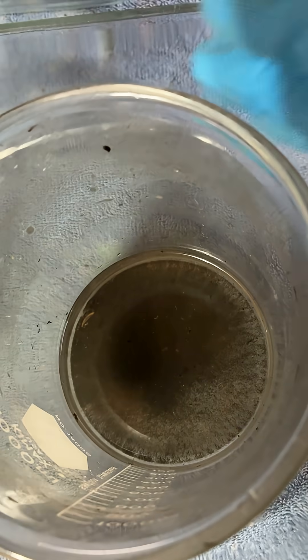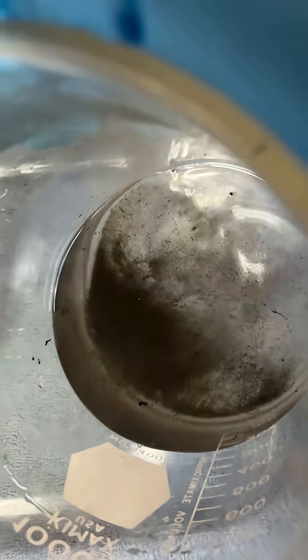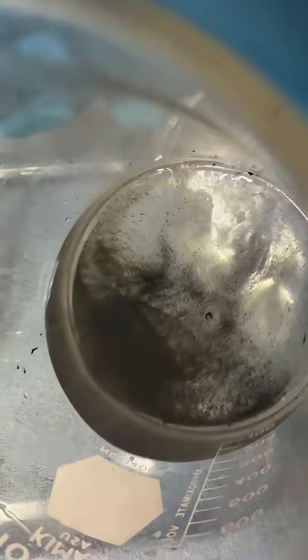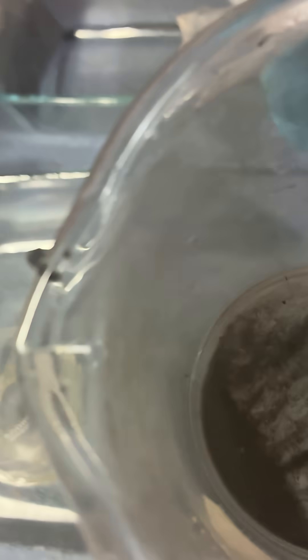I've already diluted the solution and poured a bunch of it off. As you can see, there's that black powder — it was hard to see when it was initially stripping, but there it is. I've got a filter set up over here in a funnel, so what we'll do is filter this off and collect all of it.